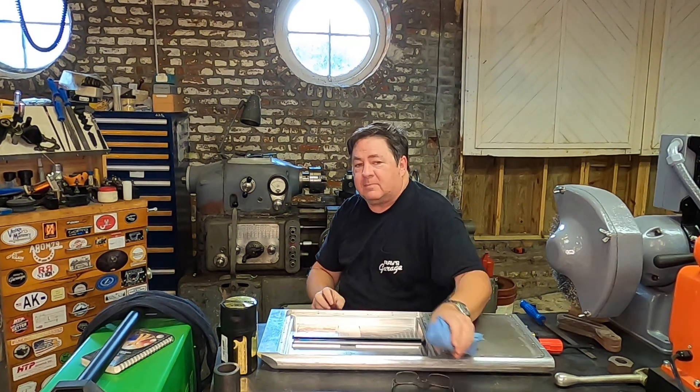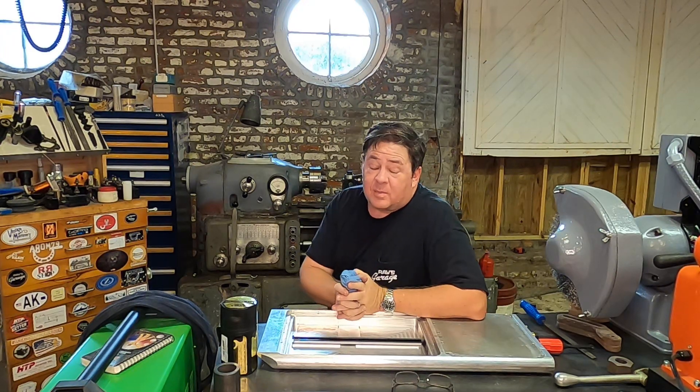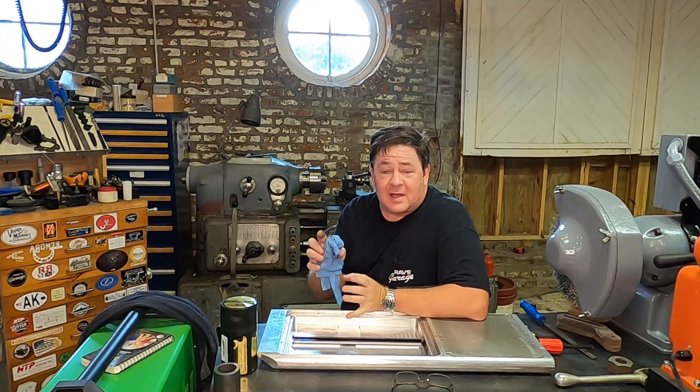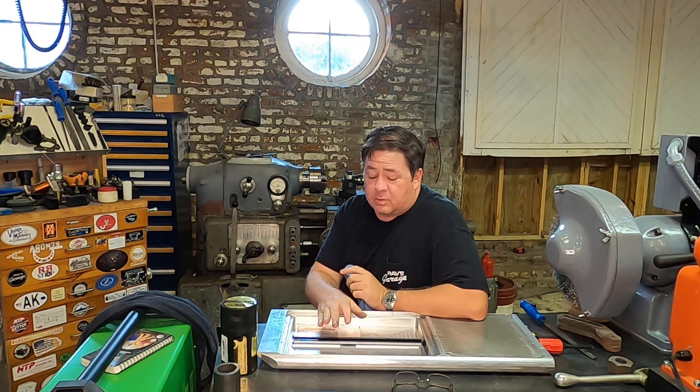Hey YouTube, Jake Kilroy here back in the shop — first time in a long time. I want to say hi to all my friends and hi to all the people who have contacted me to see what was going on.